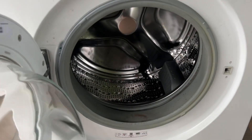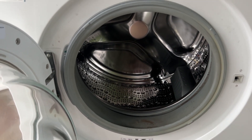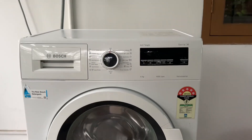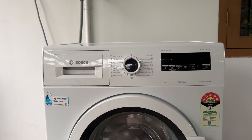5. Worn out carbon brushes. If the carbon brushes are worn out, the drum may not turn when it's filled with water or during the spin cycle. In this case, a repair by a trained and qualified Bosch engineer is required.